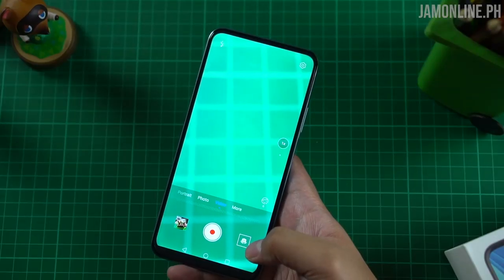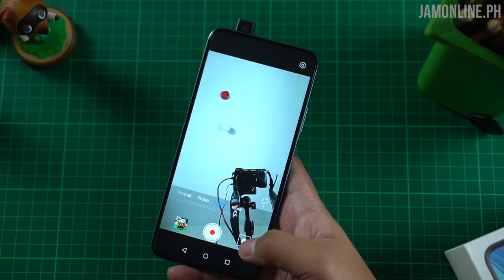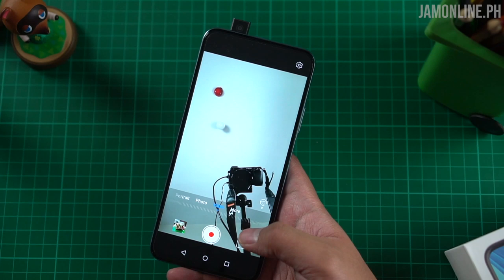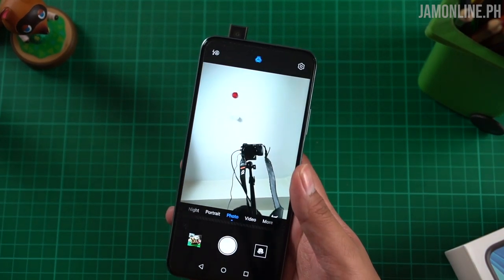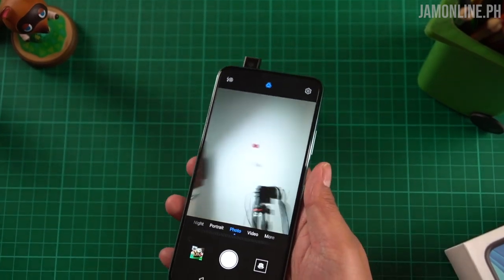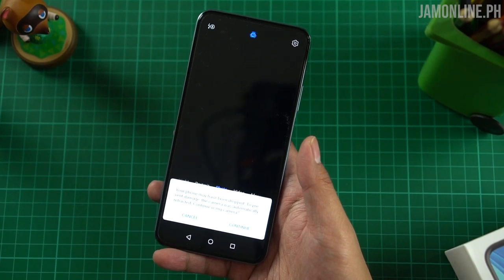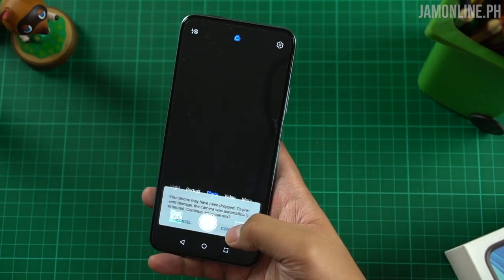Let's talk about the pop-up camera of the Huawei Y9s. It reminds me of the Y9 Prime 2019 — not the fastest nor the slowest. If you're worried about the pop-up camera and you drop the phone, it automatically retracts to prevent damage. The phone detects when it's being dropped and closes the camera. It's a cool feature that helps prevent damage to the pop-up camera of the Y9s.